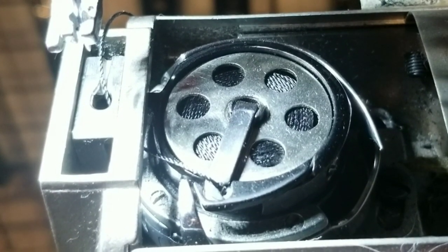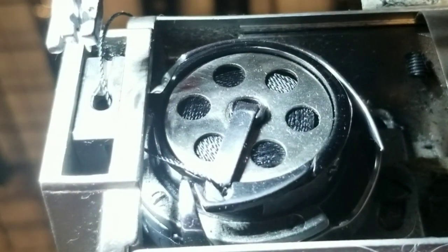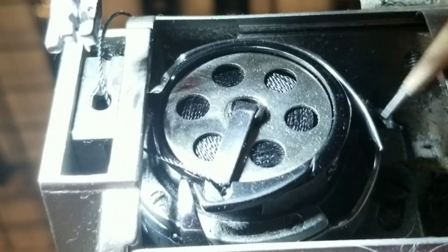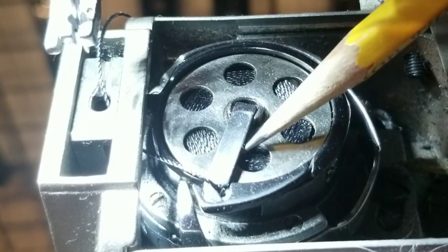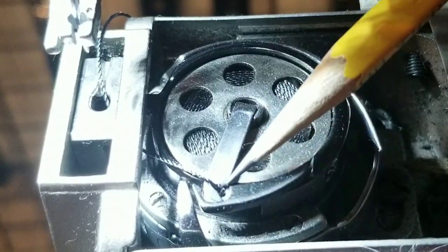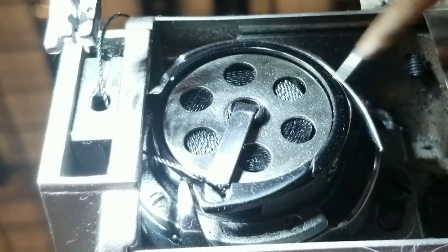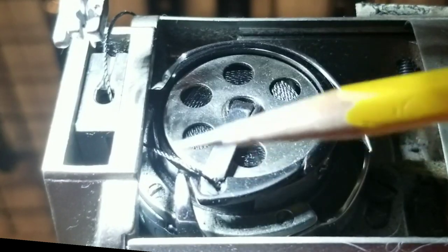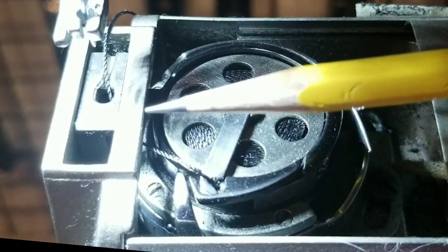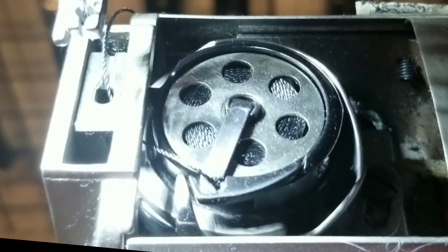Now we're looking inside the bobbin compartment. There's a little door that covers the bobbin — we slide it open and now we can see the hook body, the point of the hook, the bobbin, the bobbin latch, and the bobbin thread coming out from the bobbin. As the machine cycles this hook spins around and reaches the timing moment with the needle, all happening back inside and under the throat plate. Here goes the hook spinning — you can see the tip.